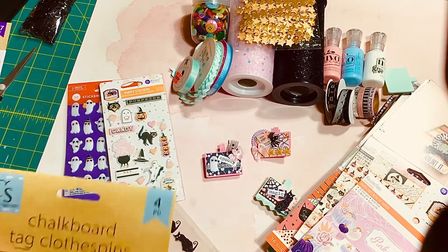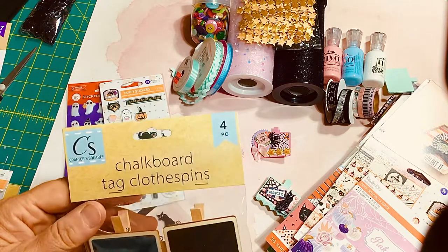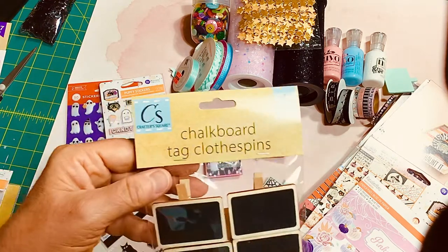Hi! Welcome to my channel, Crafting a Country Life. I'm coming on today with a Saturday Morning Makes that I'd like to post, hosted by Jill Norwood.